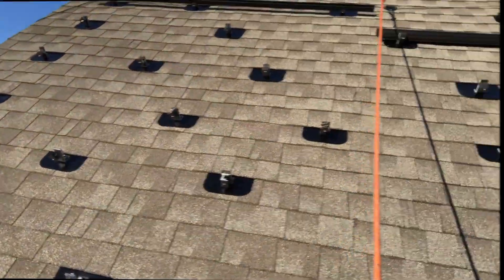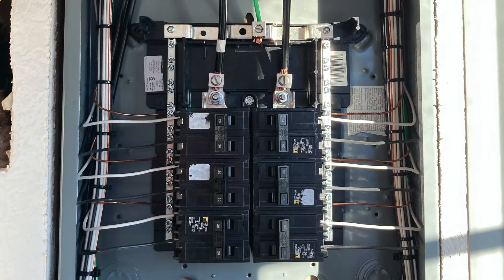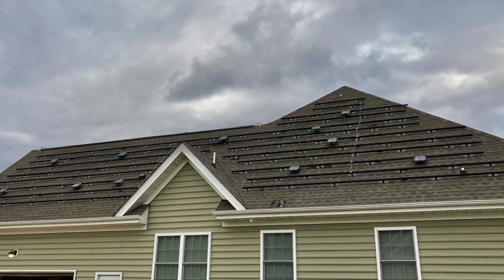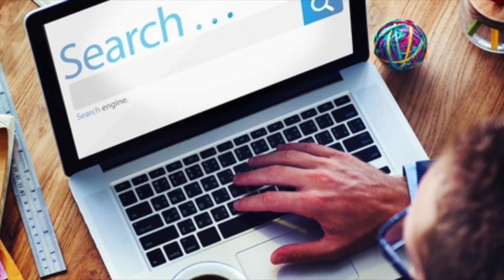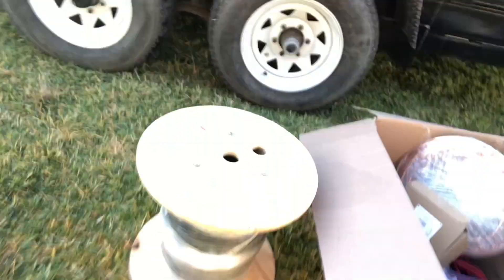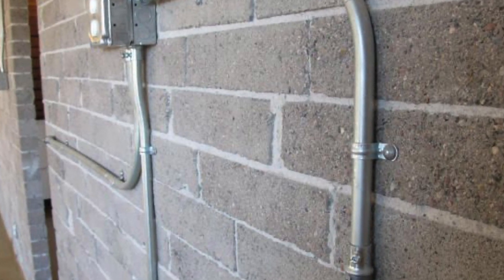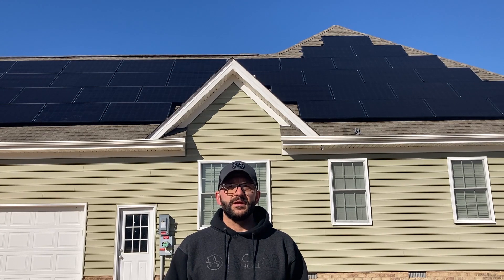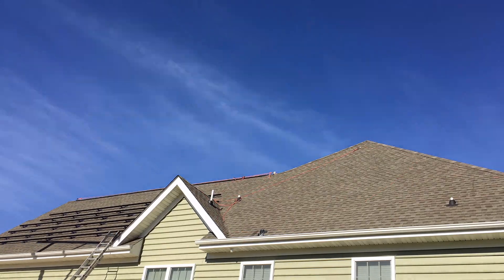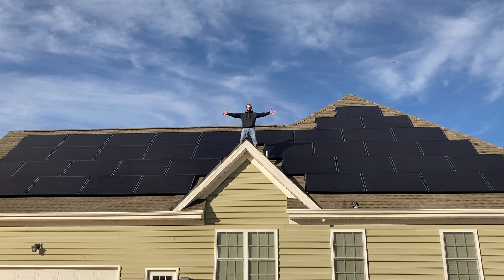Many solar companies out there make the process seem really hard and complex to install a system. Well, it's not. If you are a DIYer, you can totally handle this project. After doing some research, I came across a company called Solar Wholesale out of Salt Lake City. They provide all the planning and equipment needed, even down to the hardware for the conduit. My name is Scott and this is my DIY solar project video on how to install your own panel system.